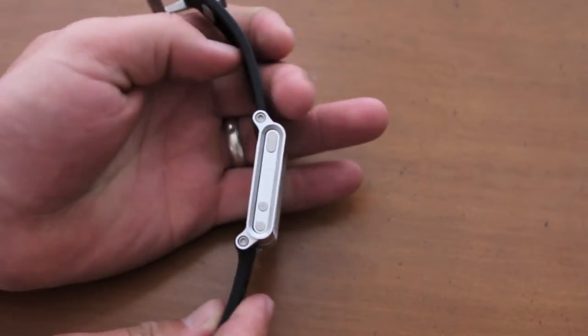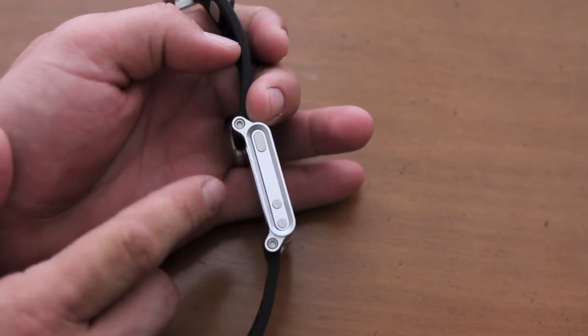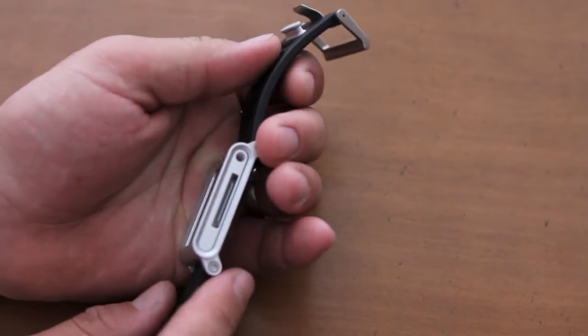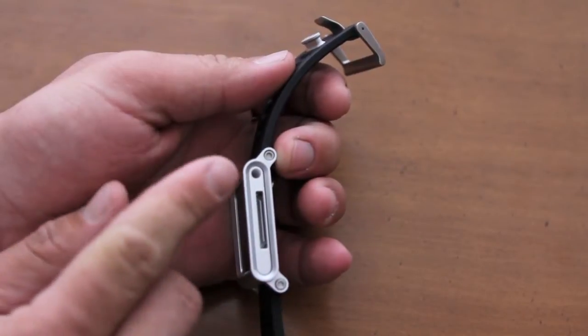As far as the ports go, on the left hand side there's a cutout for the sleep/wake button and there are your volume buttons. On the right hand side you do have the 30-pin dock connector and the headphone jack.